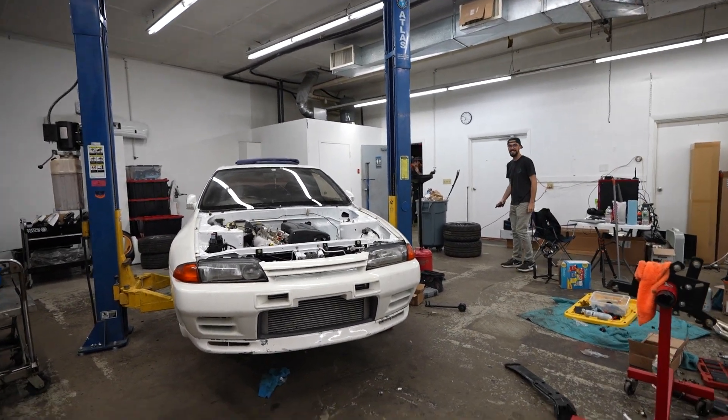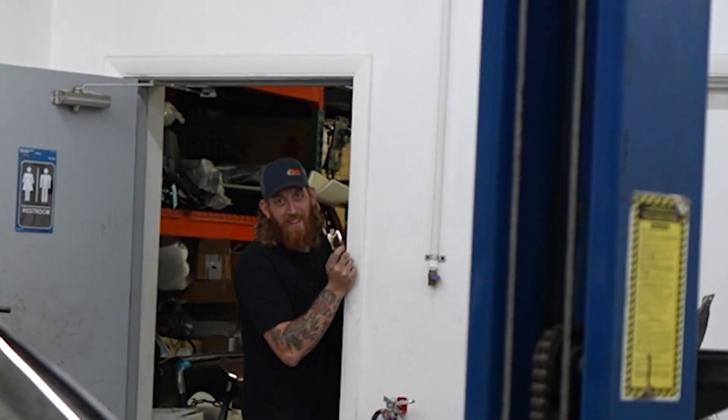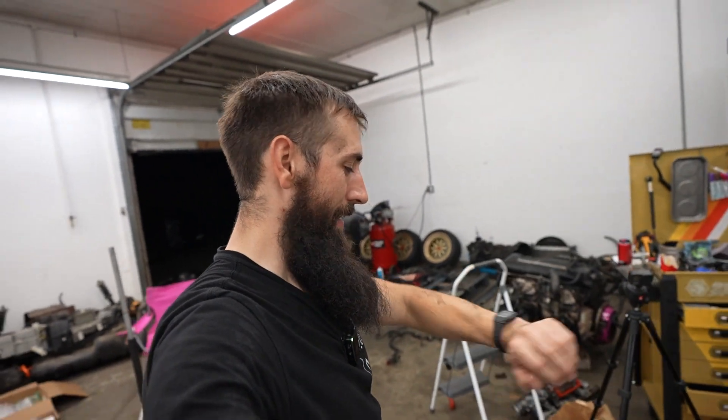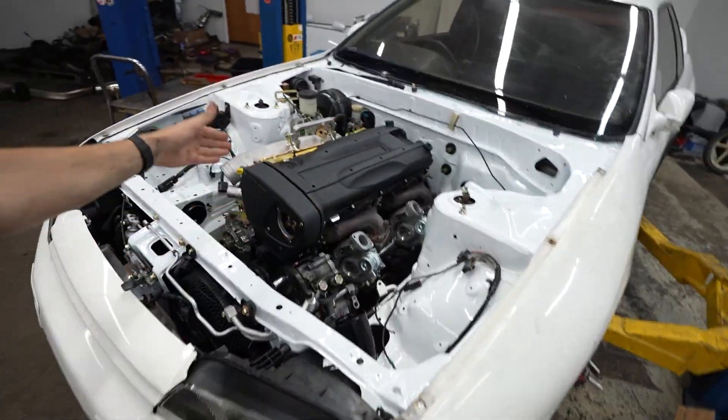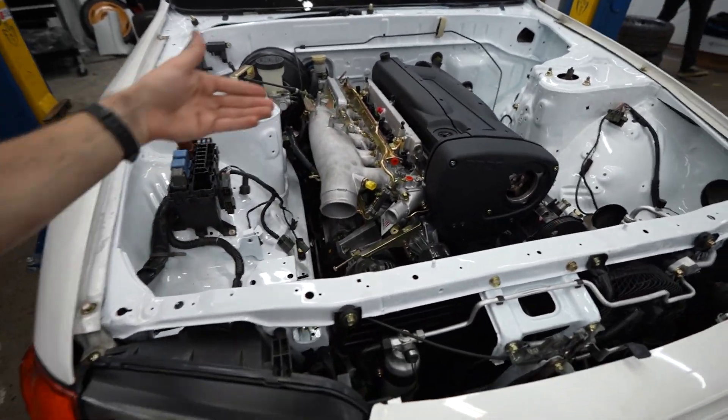On this episode of Motion Auto TV, we're at the shop at 11 o'clock at night. We just closed out the last video getting the engine installed — engine, transmission, twin turbos, beautiful intake manifold remade in the USA. The Ditchworks injectors are in. We have a lot of things to do to get this thing running and driving today, but we have a little bit of an issue.